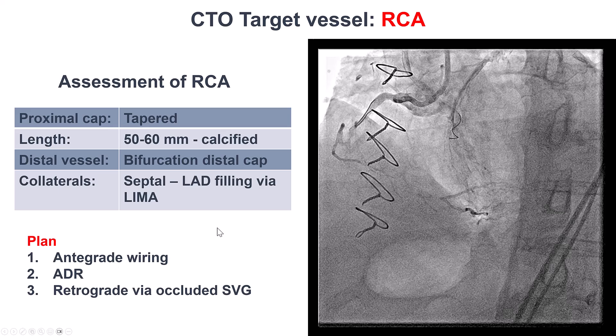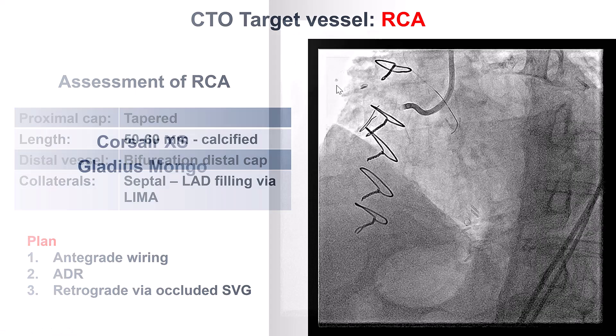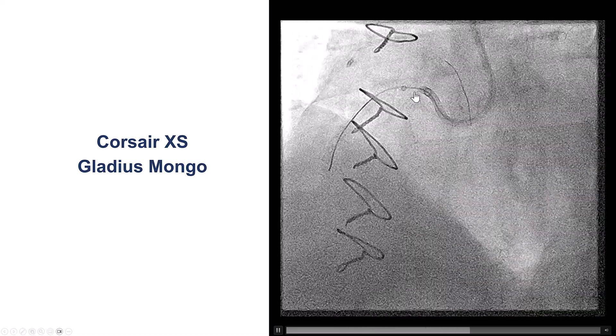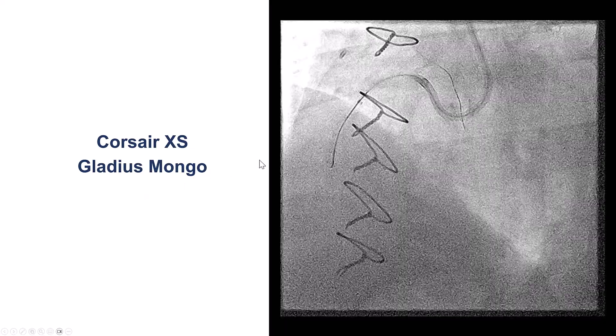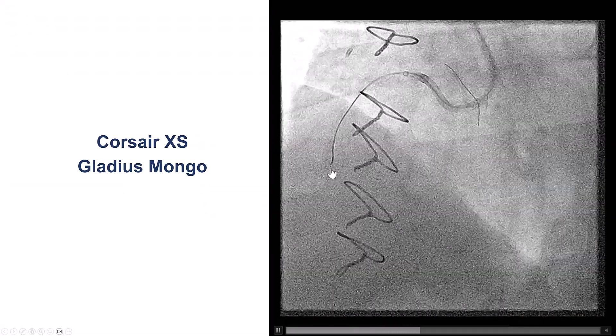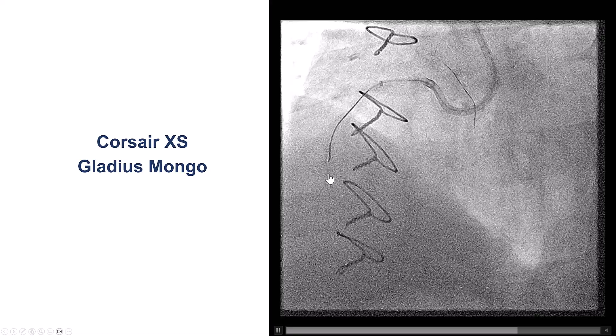Our plan was to try antegrade wiring and ADR, and also try retrograde through the occluded saphenous vein graft. We used an AL-1 guide, a 7-French Trapliner, Corsair XS, Gladius Mongo, and we literally could not advance the wire past the proximal cap. We also used a Gaia NX2 — we just could not penetrate through the proximal cap.